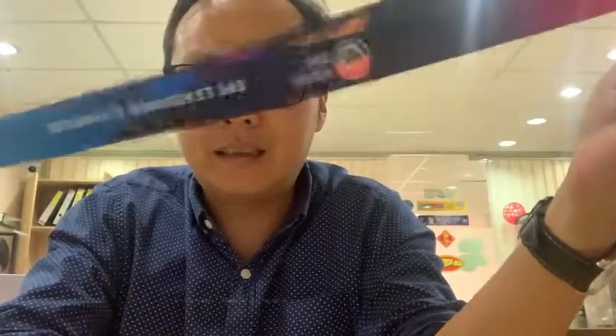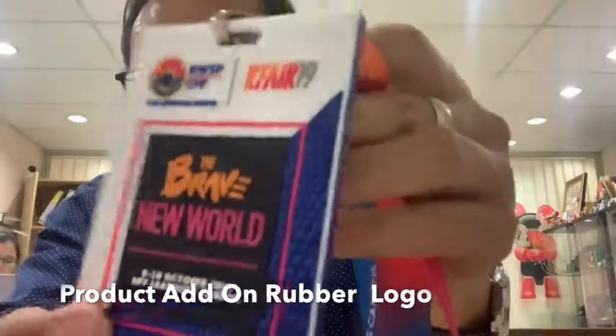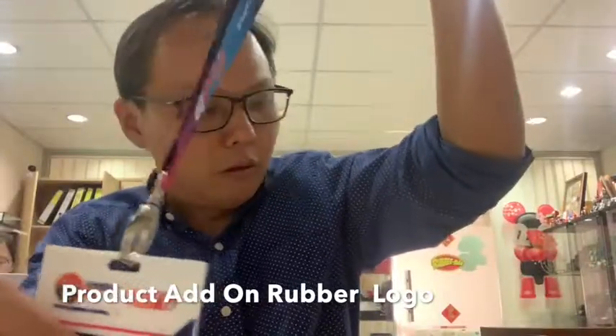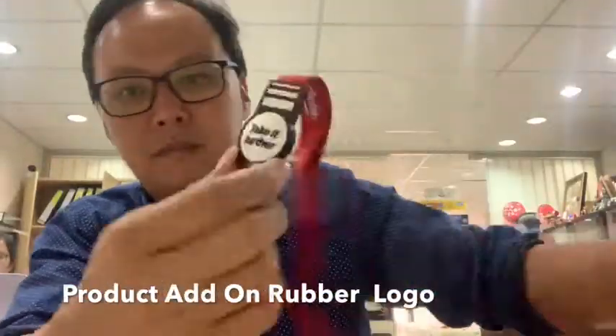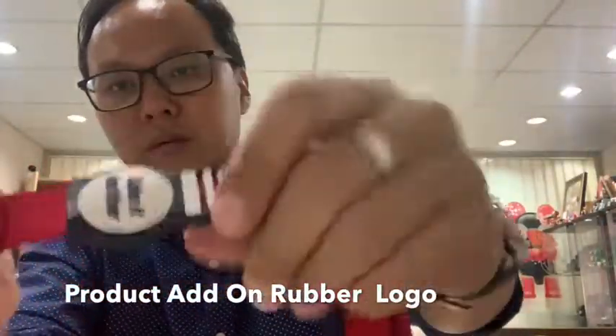Number two, we call it 'add-on value.' For example, if you order a lanyard, you can design it in full color, but on the side you can add rubber — so it's something different, not a normal lanyard. You can add a rubber logo on the side to make it a special gift.